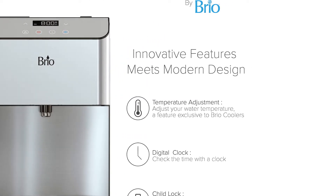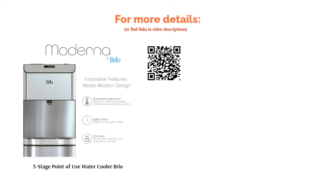Reviewers praised the filtration system and said the water tastes clean and pure. They said it was easy to install and that the water reached the temperatures they needed.